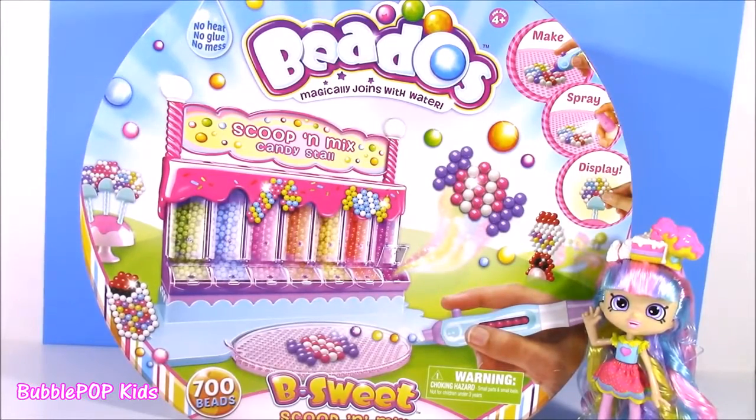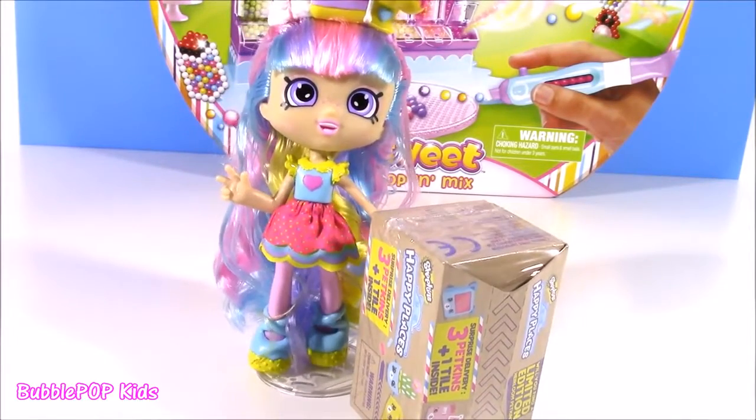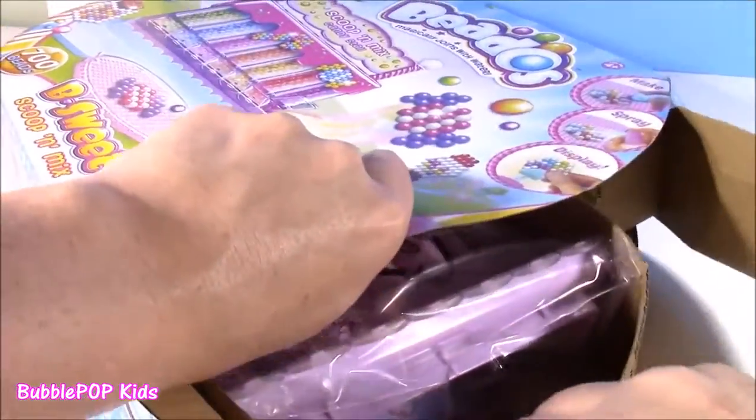Let's do it. And stay tuned because after we make the sweet, sweet Beedos, we're gonna open some happy places - I got a special delivery box. No time to wait, let's open up this box and see what's in here.